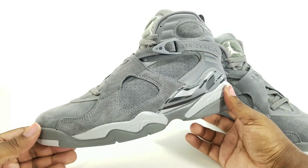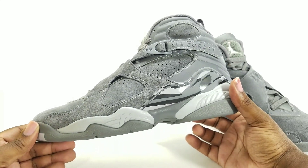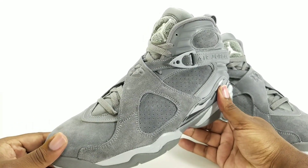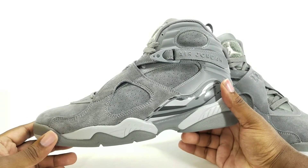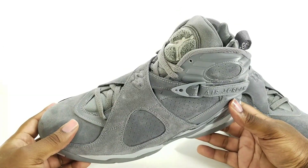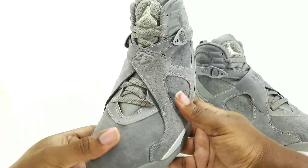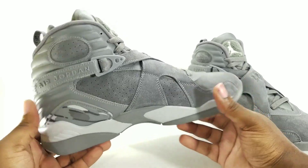Alright, first look retail pair — Retro 8 Cool Gray. Sorry about the light, I had to brighten it up so it can be the best representation of the color shade. It was a little tricky with this camera trying to show you guys the exact color representation. I don't want you thinking it's a light gray or dark gray — this is pretty much a mirror image coming through the camera right now, so this is the shoe you're gonna get.